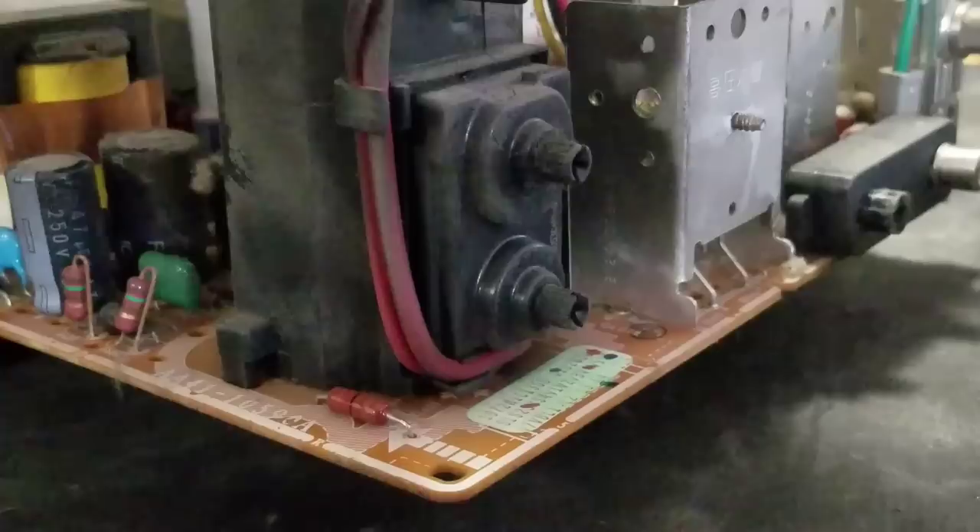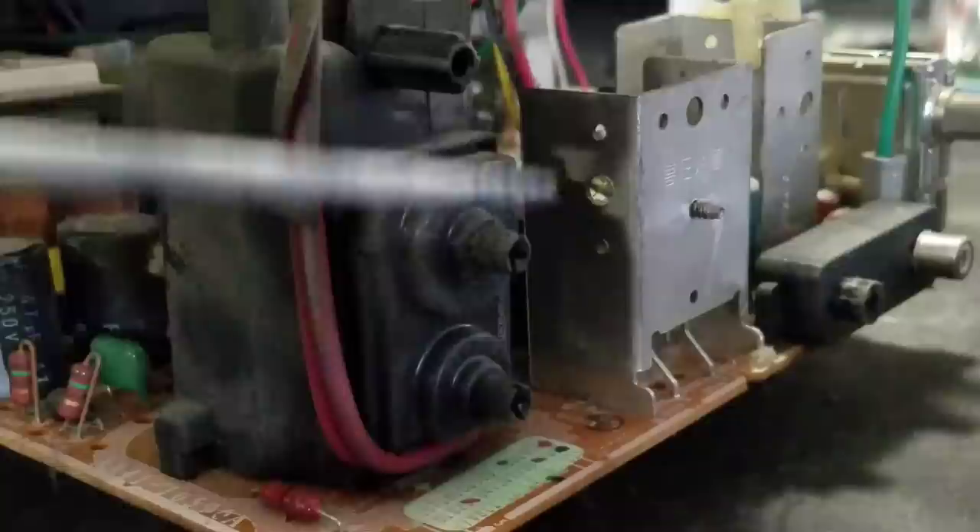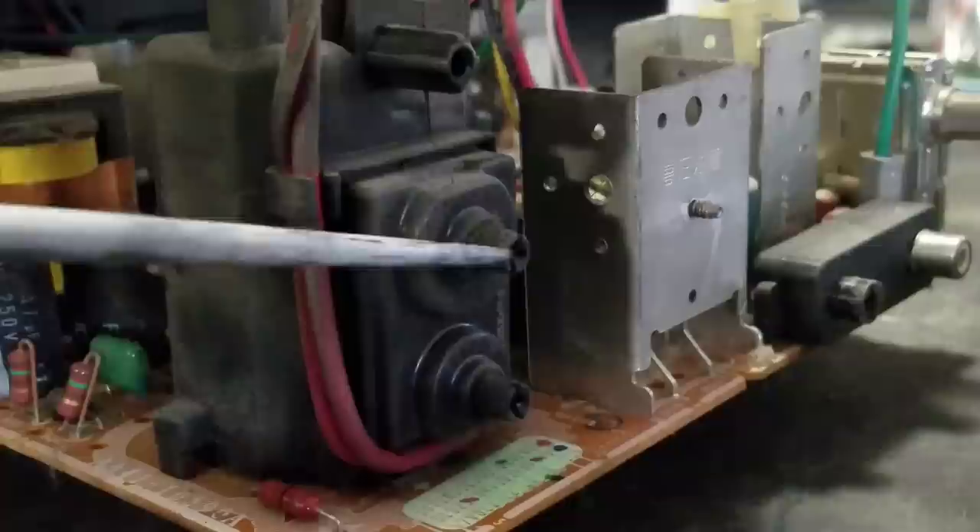When you're working back here, sometimes you might have to come back to this flyback — this is where the electricity is generated going to the tube. Occasionally you have to come in here and spin these potentiometers; you can see they're threaded so you can use a screwdriver in there.